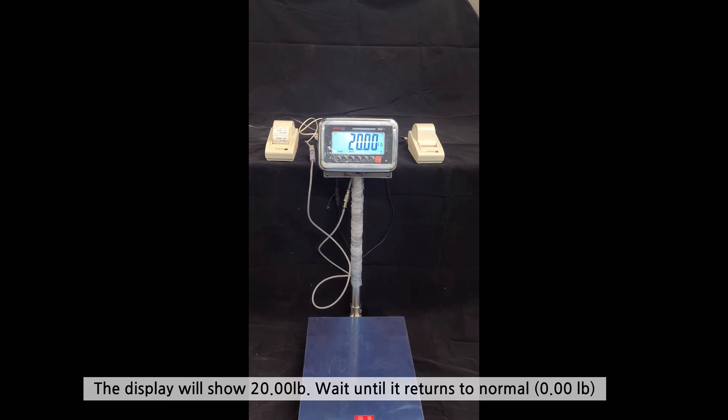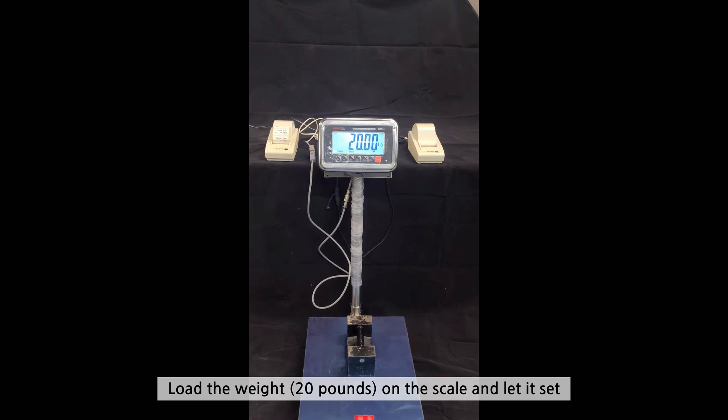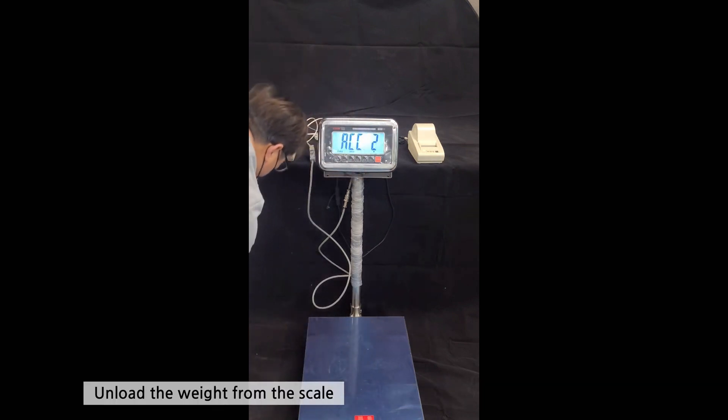The display will show 20 pounds. Wait until it returns to normal. Load the weight on the scale and let it settle. Press the PRINT key and it will display as shown, and the DLP50 prints out. Unload the weight from the scale.